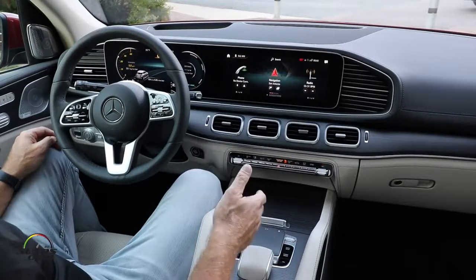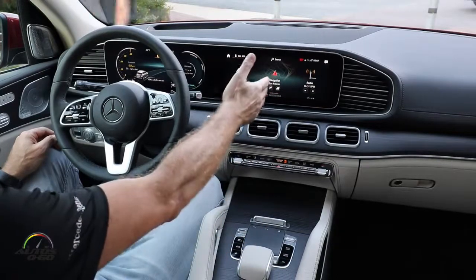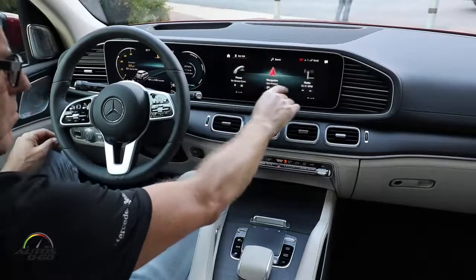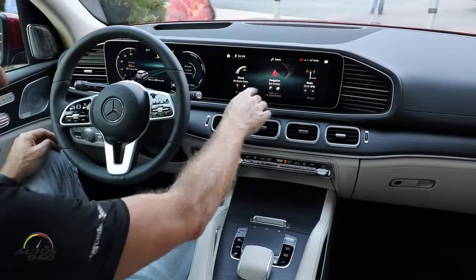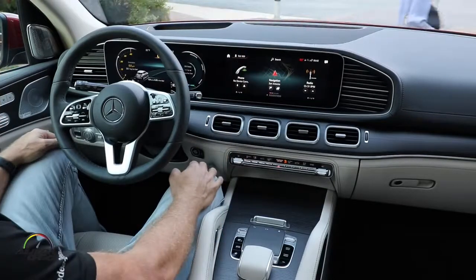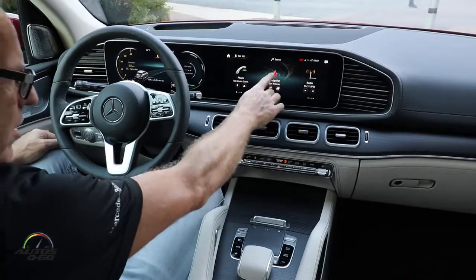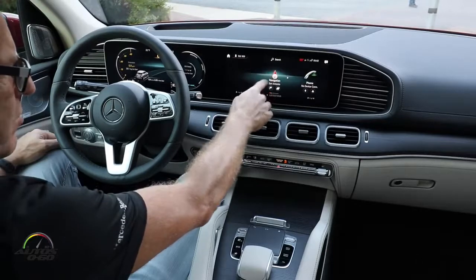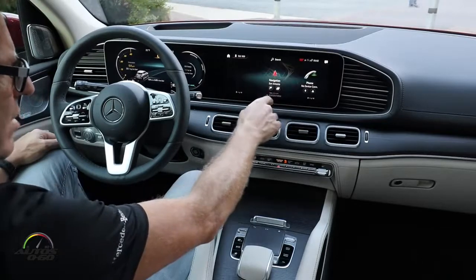The third operation method is directly on the screen with touch. It's also possible to operate it directly there — this is the first time with our MBUX to have a touchscreen in the car. I can also individualize it, for example putting navigation in first place and my telephone in second place.